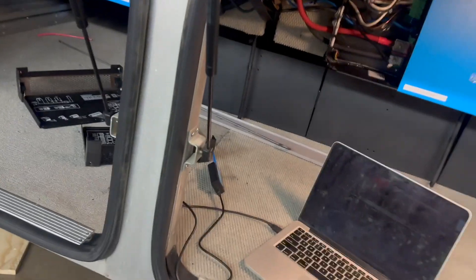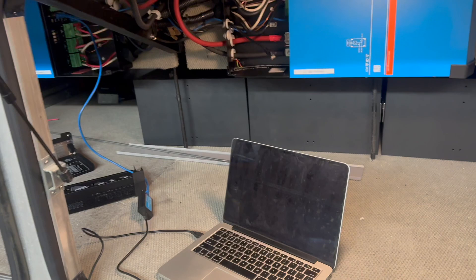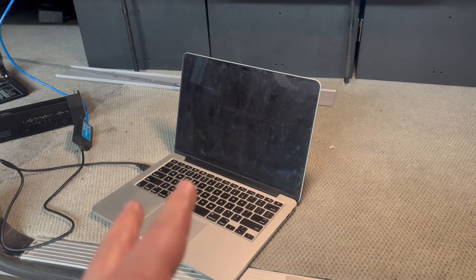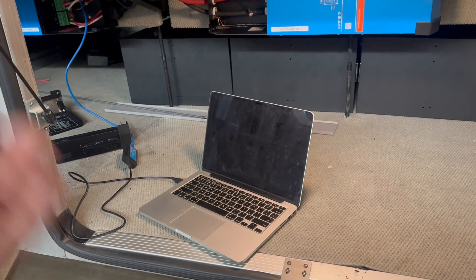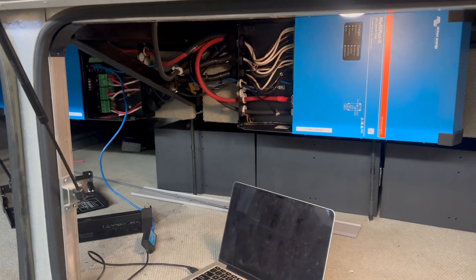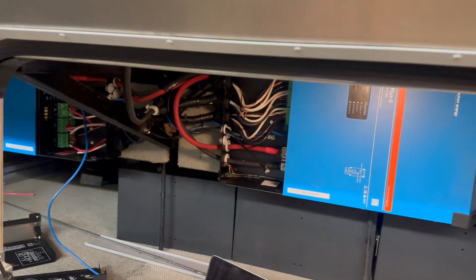So where we're at here is we just got all this stuff hooked up. We got this programmed and we've got some more programming to do. I'm not going to get into the details on programming these two because there's tons of other videos that show how to do that. But I'm going to talk about what are the interesting things in this. So we've got these two 48-volt 5Ks in here, and we do have the third battery in there.